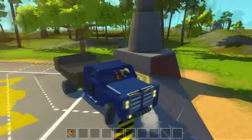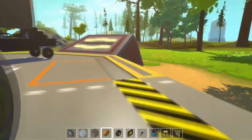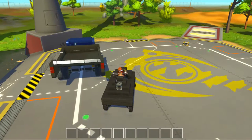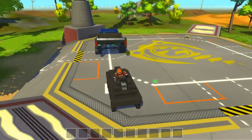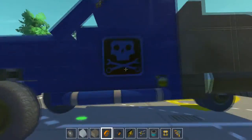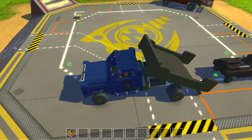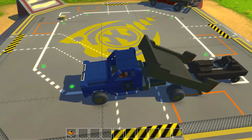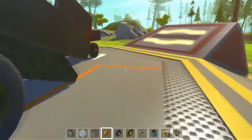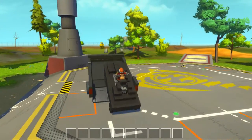Let's get this thing lined up and get it in position. I'm going to get in here and lower the bed, back it up, then hop back out again.